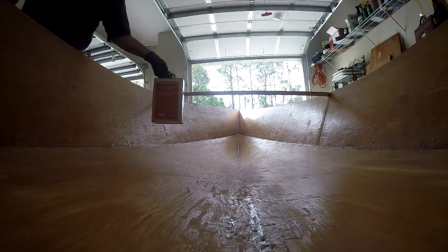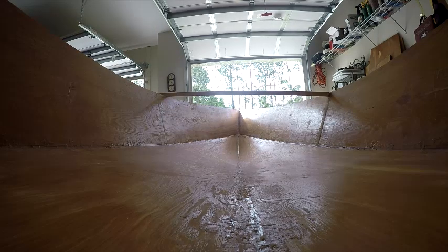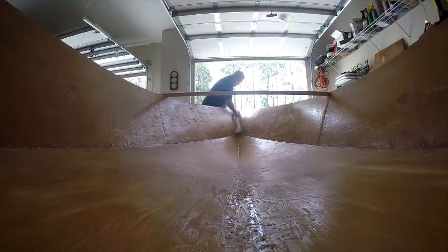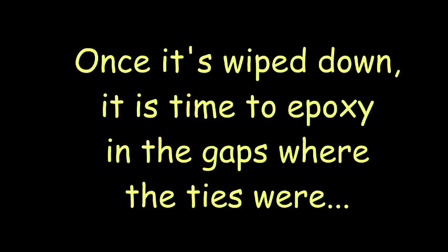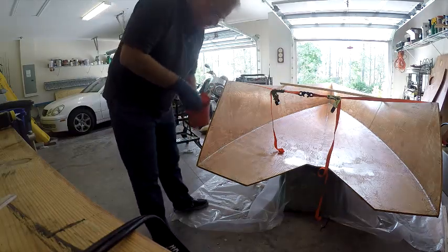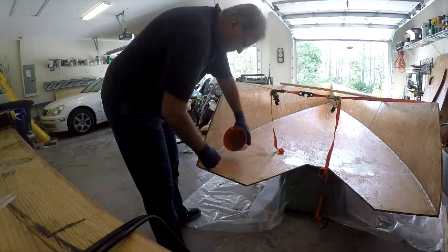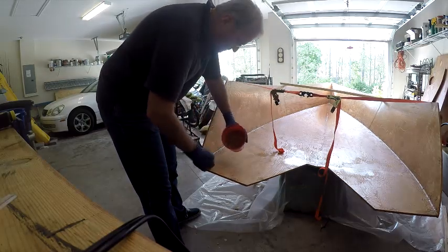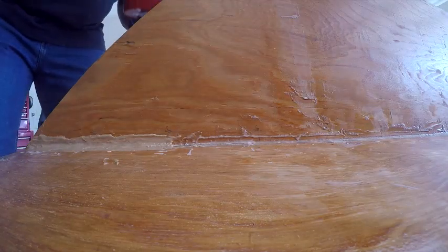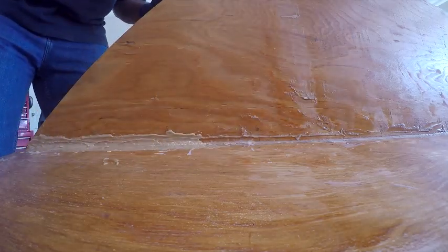I'll tell you about this stuff — it's potent. My brain cells are rotting out just smelling it. I like this stuff though. I've got the thickest peanut butter consistency — that's what the thickened epoxy looks like. I'm just trying to keep it all nice and even, spread out nice and wide. Obviously the more contact area, the more strength — that's the game plan.